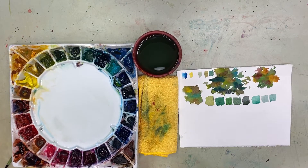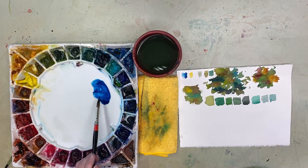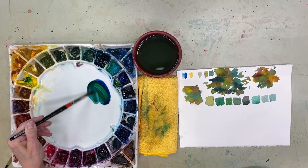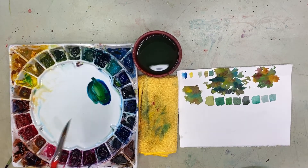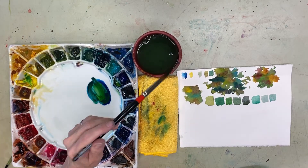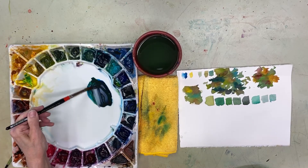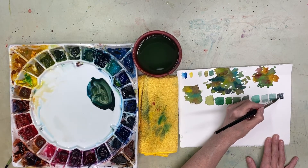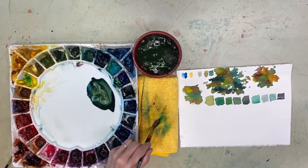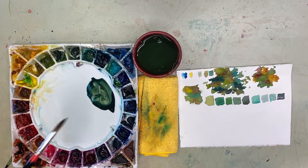I also wanted you to see how I can get dark greens. I make it dark — and then I can add this, which will bring it down and give you kind of a deep dark. So it's easy to get darks too, and they can be quite pretty. I would rather do this: you can see what that looks like. It's a very pretty green. I kind of like that. But let's mix it on the paper.